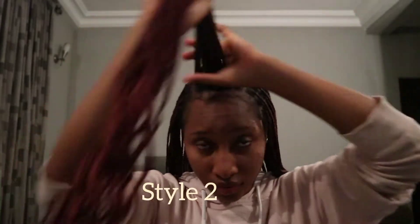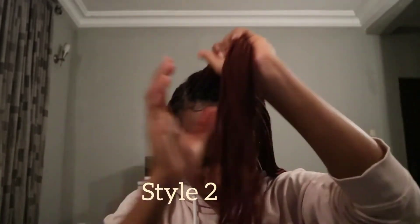For the second style, I'm also doing the same thing — just taking some portion of hair and twisting and wrapping it. But this one is without those two braids at the front, so this one is more mature. And that's it — very easy. The styles I'm giving you guys are so nice and easy.